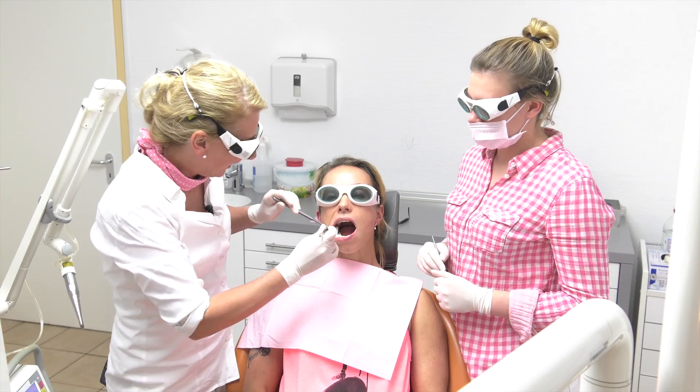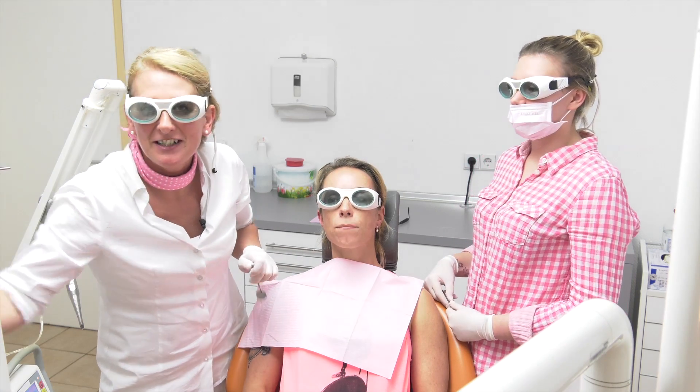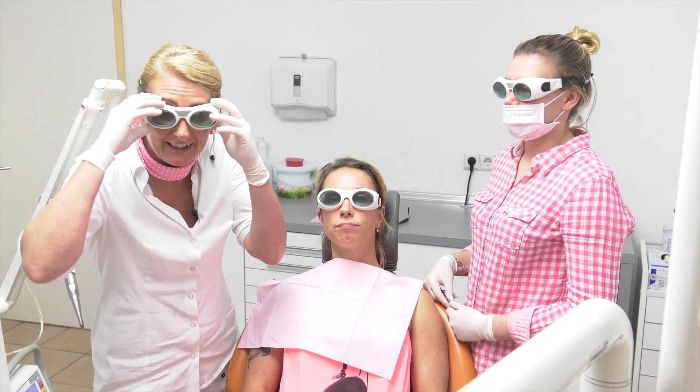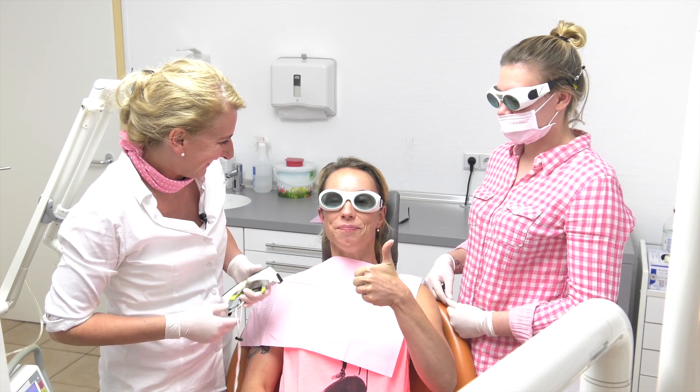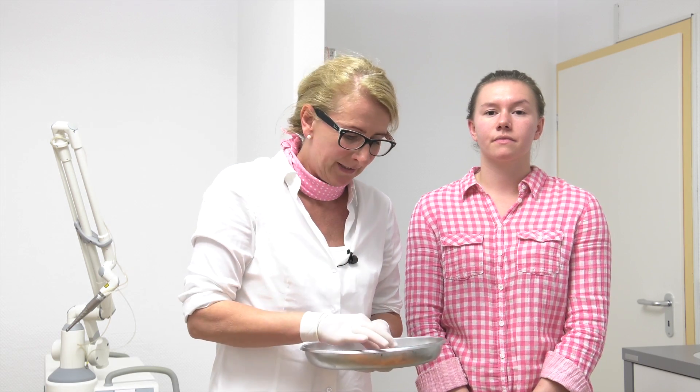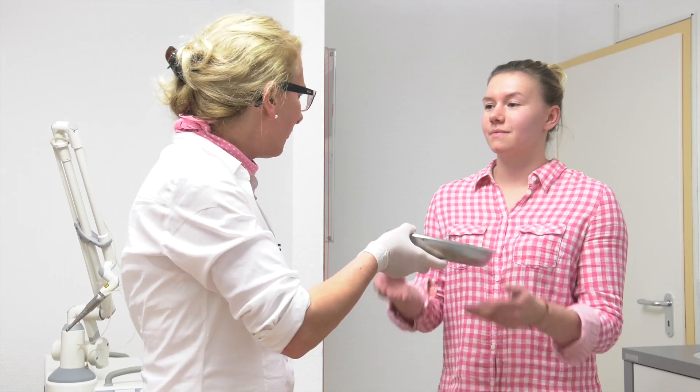I'm very interested how our patient feels. Let us ask Ellie how she feels. It's fine, thank you. So that you are able to compare these two different treatments, my medical assistant will show you it on the tooth model, and she will use the ordinary phosphoric acid. So, Frau Ubele, enjoy it.